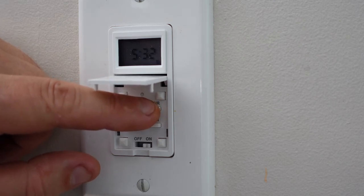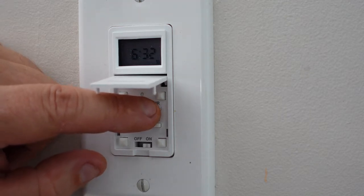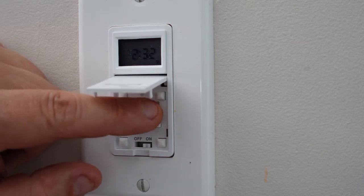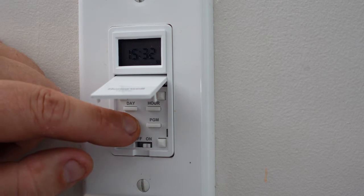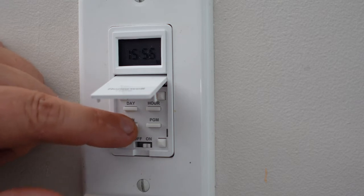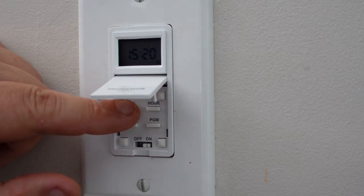The time right now is 20 after 3. It's set in 24-hour mode, so we'll have to come all the way around — 1500 would be 3 o'clock, and then the minute would be 20. So we have our time set. Today is Sunday, so we're going to leave the day setting where it is.